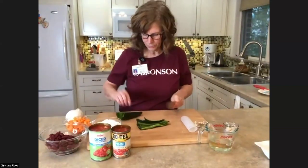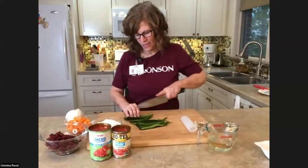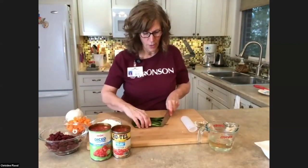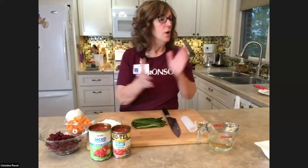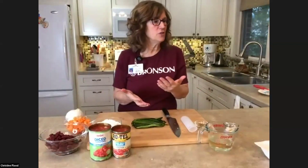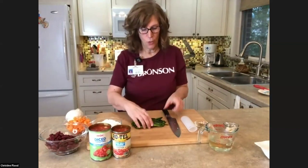We're going to get this all in the pot and then move to Kim, who's going to talk about protein. If you're following along with the recipe, we're at step one — in a large pot, heat the oil. We've done that. Add the turkey and brown — that's happening. Then I'm going to add the onion, pepper, carrots, and garlic.